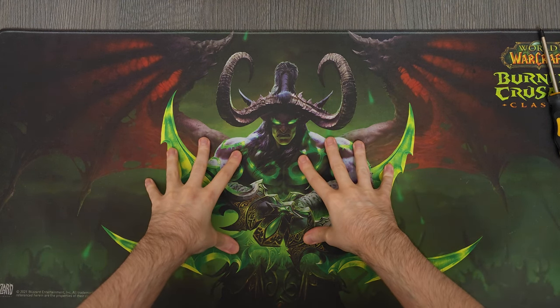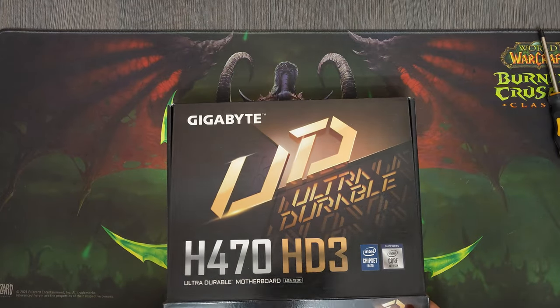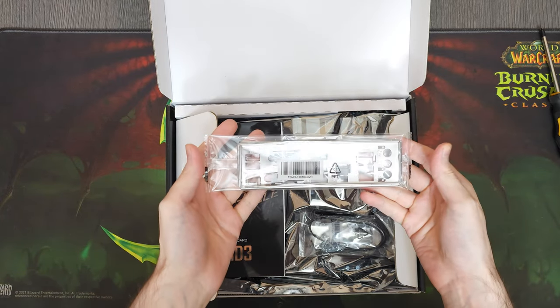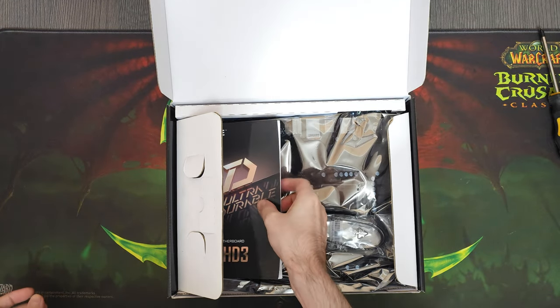Welcome. Today we're gonna build an eSports gaming PC for 400 US dollars. The goal of this PC is to deliver as much FPS as possible on mostly low-ish settings, which means that most of the stress will be on the CPU.